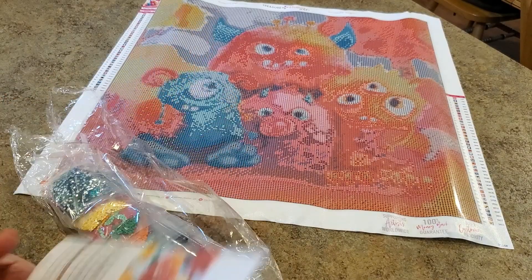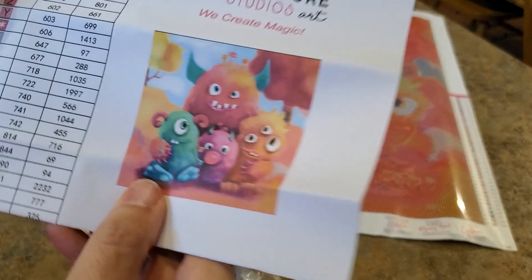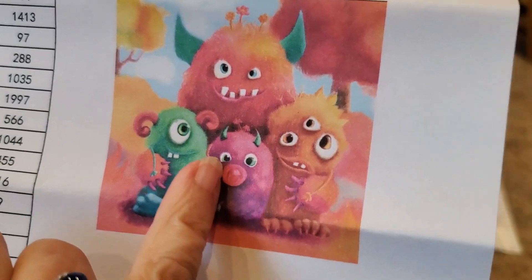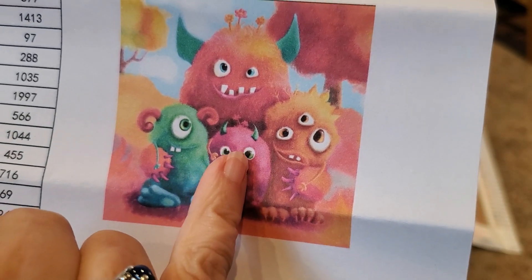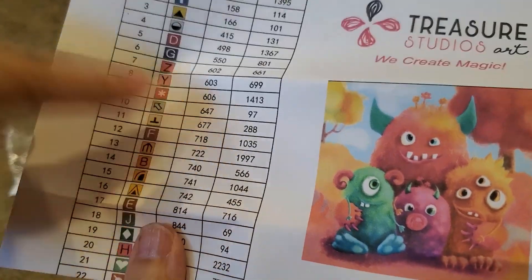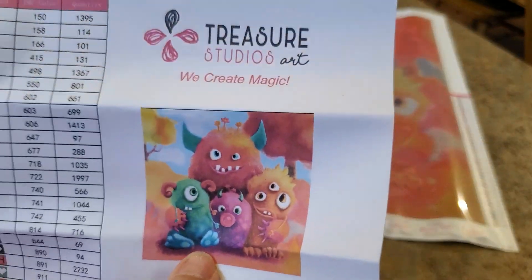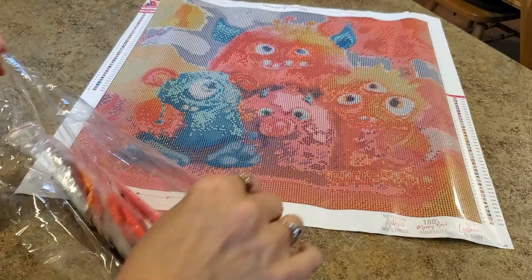We have an inventory sheet - I love inventory sheets. You can see the little monsters and I'm talking about these two colors that are so similar. I hope the darkness between them gives enough definition to separate the two little guys. Your symbols, DMC code, and how many you get are listed. They're pre-bagged weighted bags. It's round - yay!